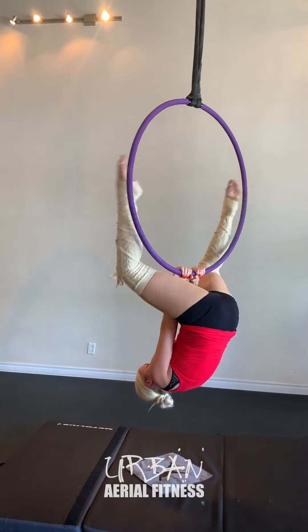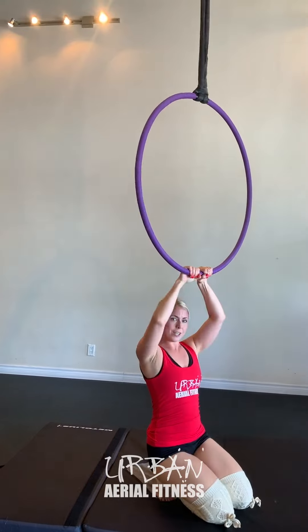Come up to seated, grab that hoop and lower down. Like a medal on.